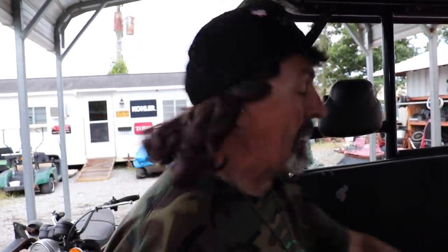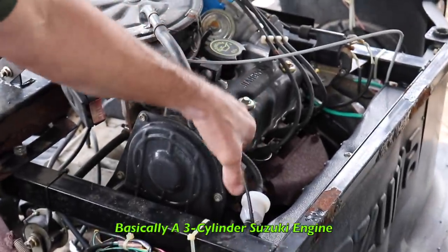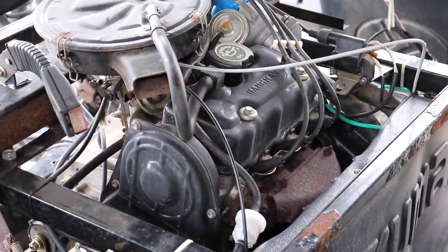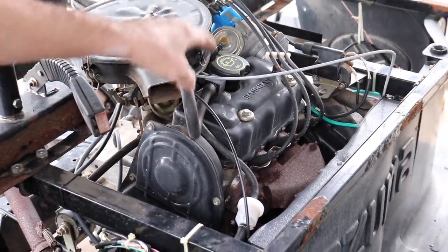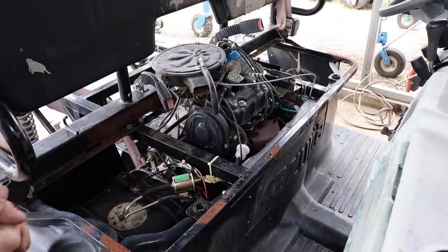VMC doesn't have a lot of parts for this side-by-side, but they do have a complete carburetor. I bought a rebuild kit that came all the way from India, because this thing is basically a three-cylinder Suzuki engine. Even though it says something else on there, it's essentially a Suzuki car engine they use over in Asia in some small cars. So I rebuilt the carburetor.